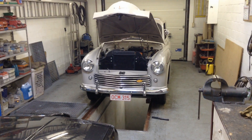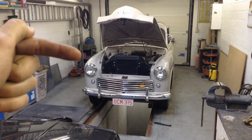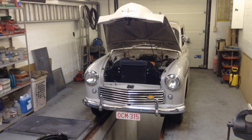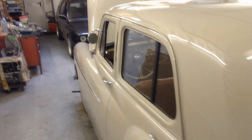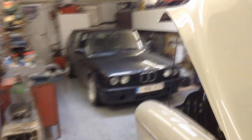Welcome to the garage. For those of you that do not know, this is a Hillman Minx Mark 5 from 1952 — a car that's almost half a century old, which is kind of cool. This car was made in Great Britain under the Roots Group — you can see a little bit of the logo over here. It's been sleeping all winter.